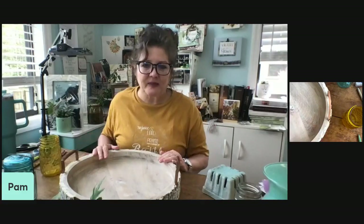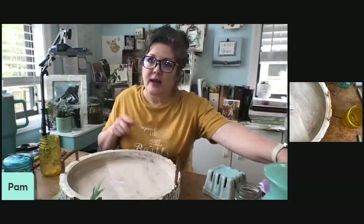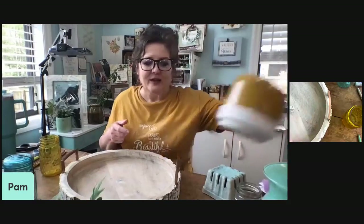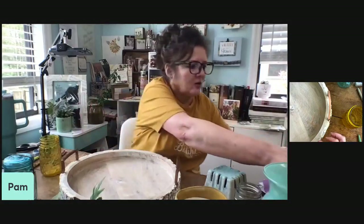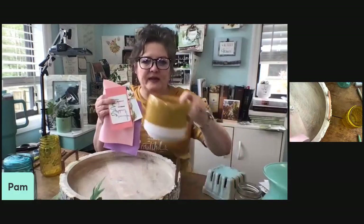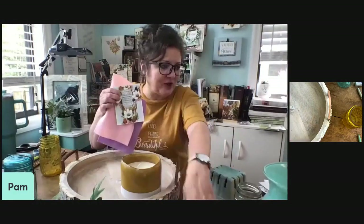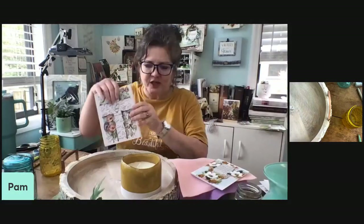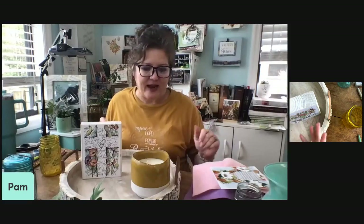A lot of people have tiered trays. This is a flat tray I found at Ross. I usually use this on my dining room table — I like it because I can change out the little decorations, and if we need more room it's easy to pick it up and move it. If you don't have something like this, I encourage you to give it a try. In our next month's kit, my friend Amy Green makes wood things for tiered trays and she's making something for our May kit.